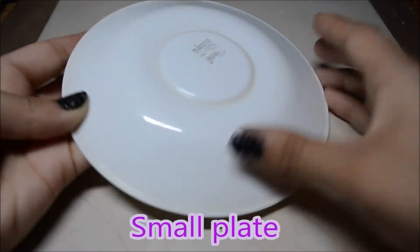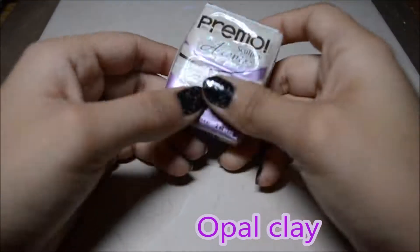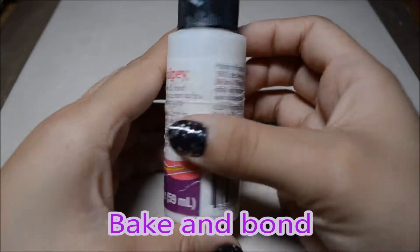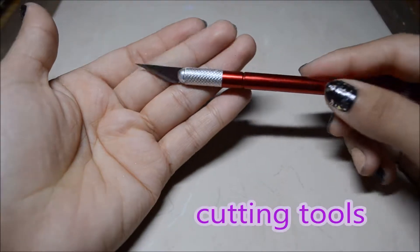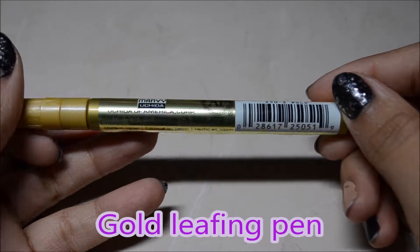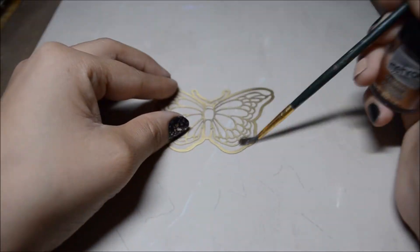The materials are going to be a small plate — I believe this brand is Corelle or I'm not sure how to pronounce it — a 32 ounce yogurt lid, opal clay, green clay or your color of your choice, Barge bond, glaze (I'm using Fimo), a paintbrush for the glaze, wire, and some pliers, cutting tools, a pointy tool to pick up the clay, some blending tools, and a rolling pin.